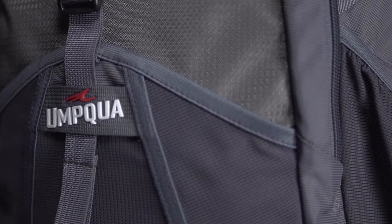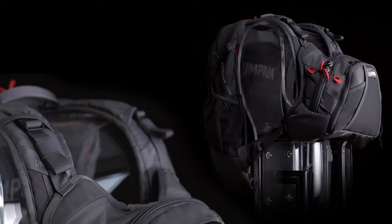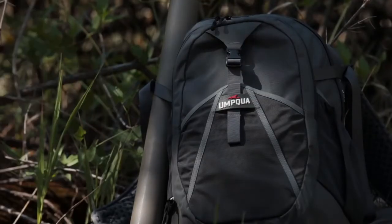One thing you'll notice is the front face — there's a nice big rain jacket compartment. The SR clips on either side are built to integrate with both our chest pack and waist packs. You've also got hydration compatibility. So if you're looking for a lifestyle slash fishing piece, this is your ticket.